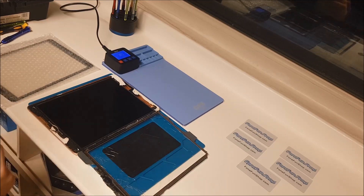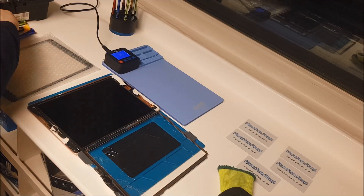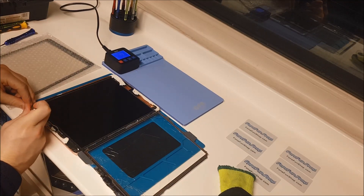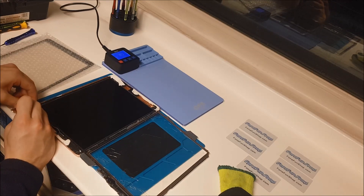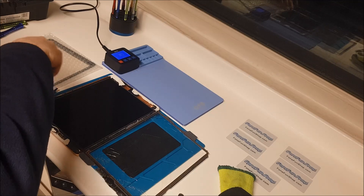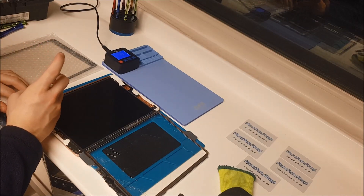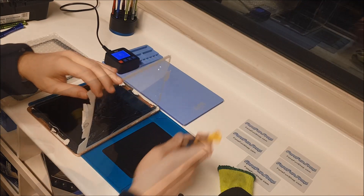So what we're going to do now is just remove the four screws while keeping the LCD intact. We're just going to remove this adhesive that's covering them up. There are four screws, one in each corner. I've got a magnetic mat here to keep the screws in place.